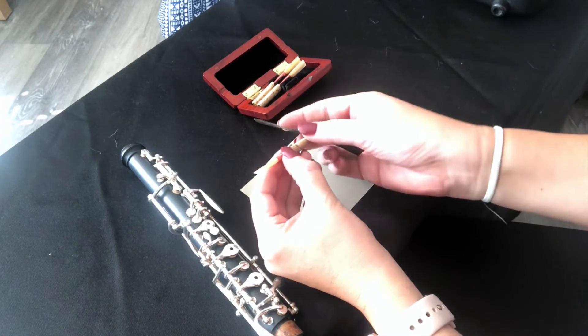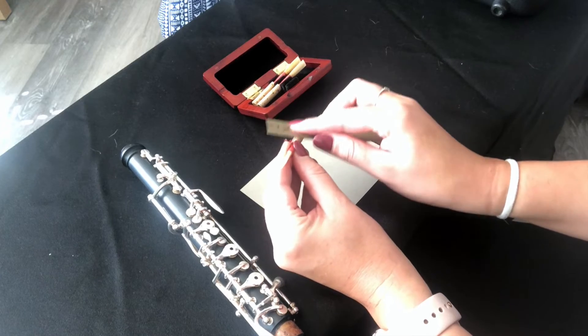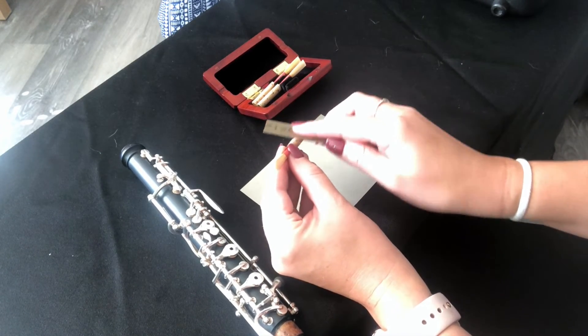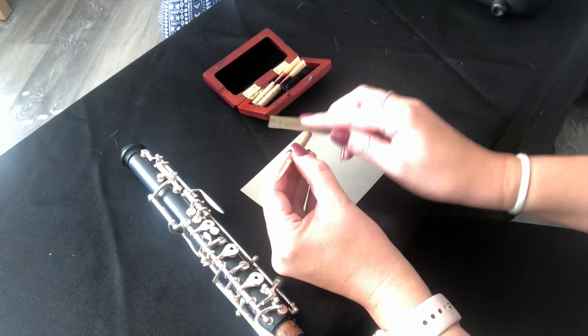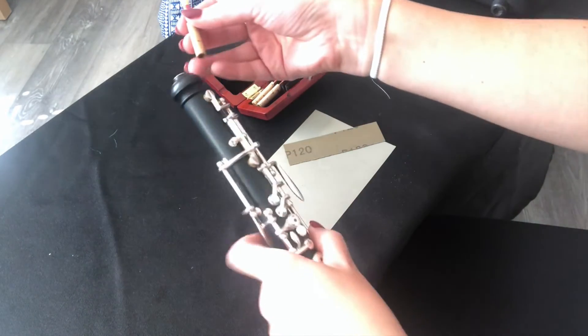I'll rub it a little bit on each side. Make sure you're careful that you don't break the cane as you do this, and make sure we're keeping it as even as possible. Just a few little rubs.